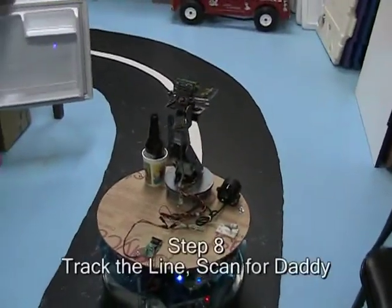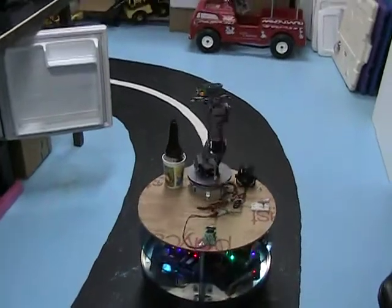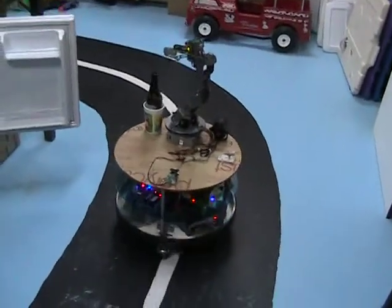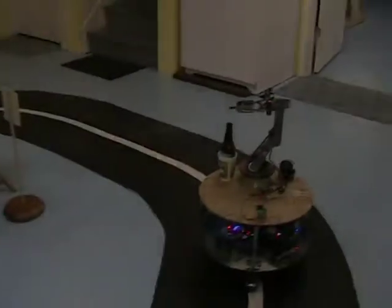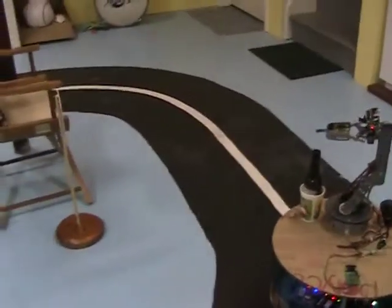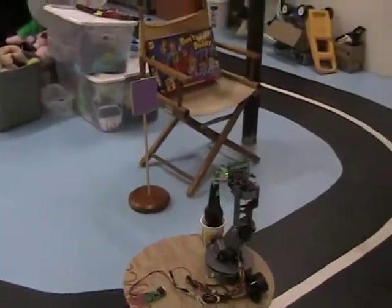Step 8. Track the line. Stand 4. Eddie. Track the line. Stand 4. Eddie. Locked.